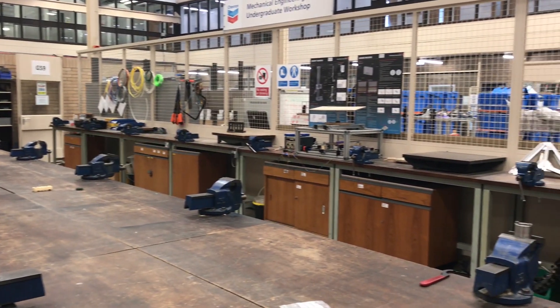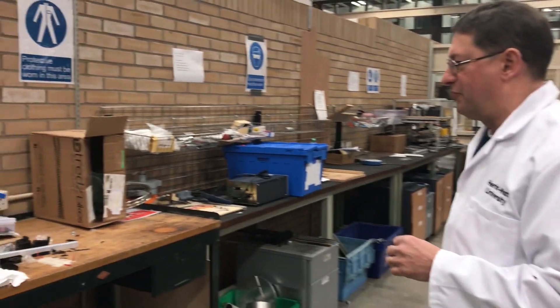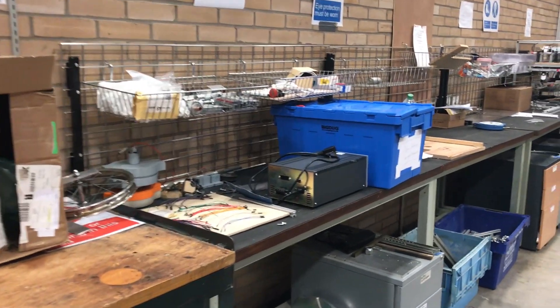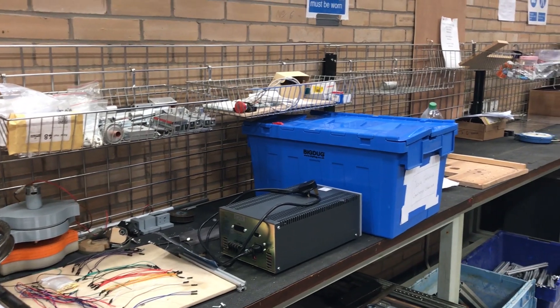There are a number of hand tools available and they have technician support. If we look across here you can see collections of bits and pieces from students who are working on particular projects. They're beginning to take shape now but a lot of them are still just bits and pieces ready to be put together.